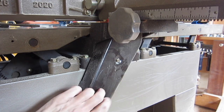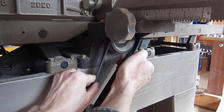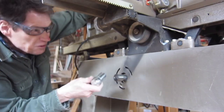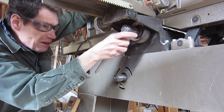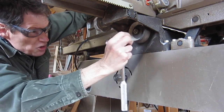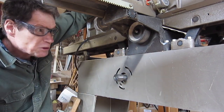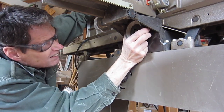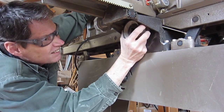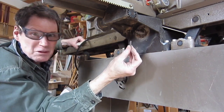Remove the belt cover with this single screw. Remove the belt by rolling it off. Undo this nut with a 19mm hex wrench while a piece of wood is jammed into the cutter head to stop the shaft from rotating. Pulley comes off easily. Take out the spline so it doesn't get lost.